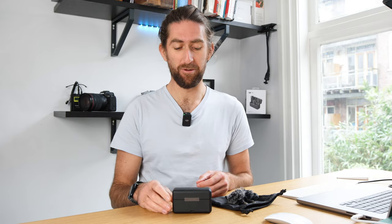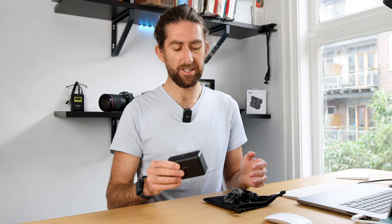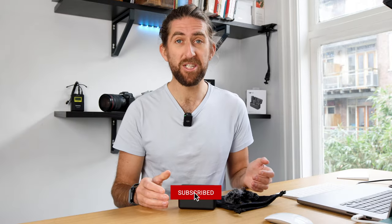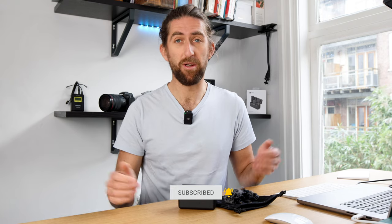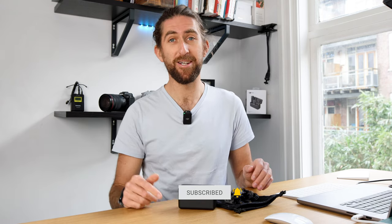I think it's pretty obvious at this point which one I'm going to be keeping, and that's going to be the DJI microphone system. Whichever one you decide to buy, both are going to have great audio quality — I can guarantee that. In my opinion, the DJI takes it on this one. Thanks so much for watching. If you have any more questions or want me to look into this in any more detail, please let me know in the comments below. Subscribe if you liked this video and I'll see you guys in the next one.